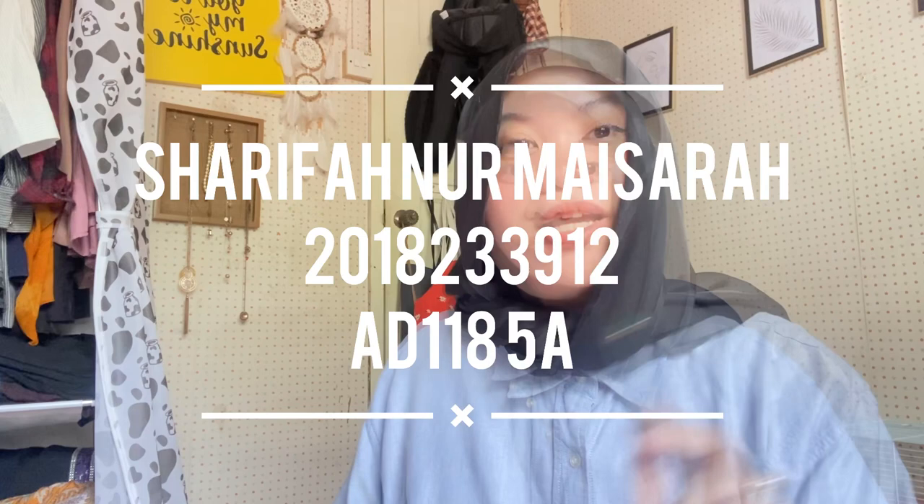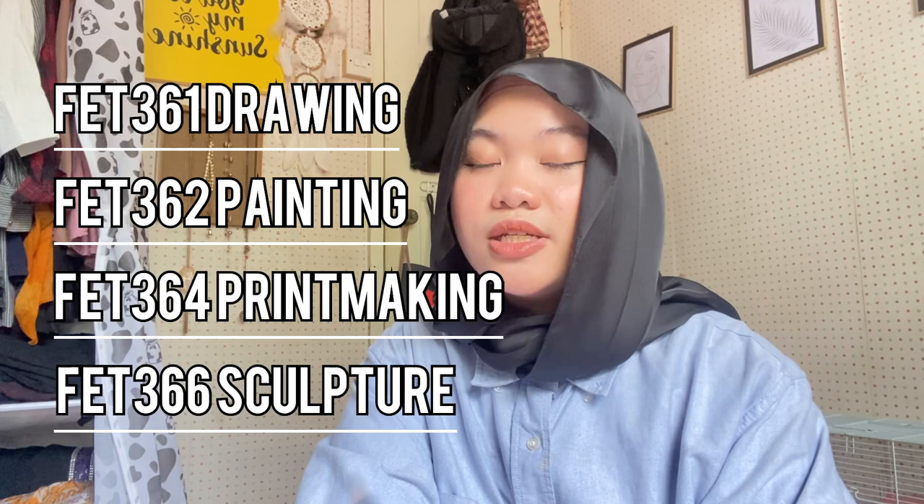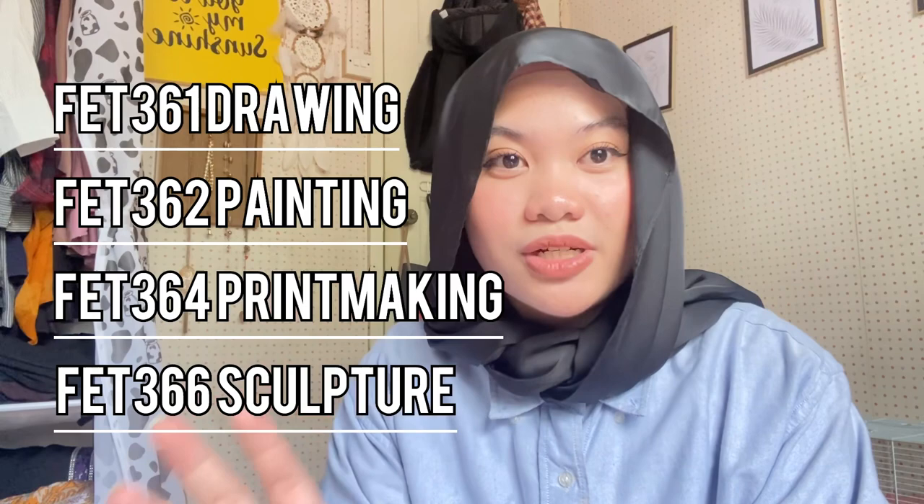Before we move further, I would like to present about my final artwork for subjects Drawing FET 361, FET 362, Painting FET 364, Pre-making, and lastly FET 366, Sculpture.